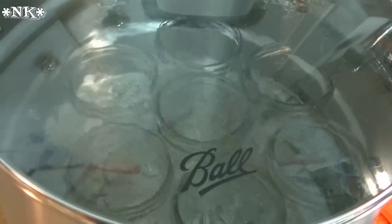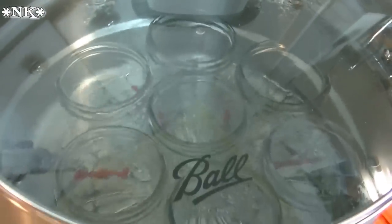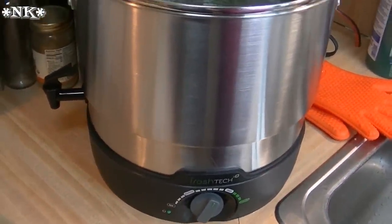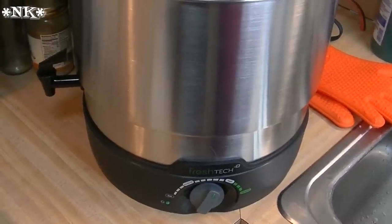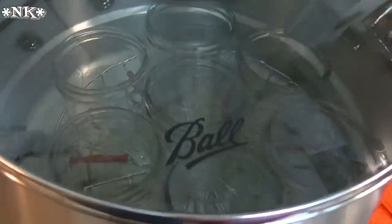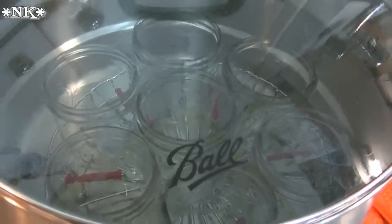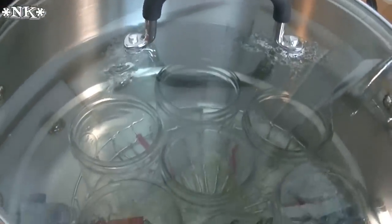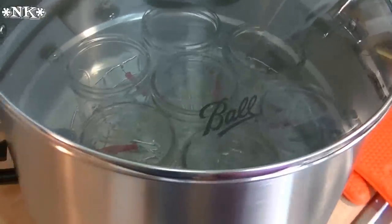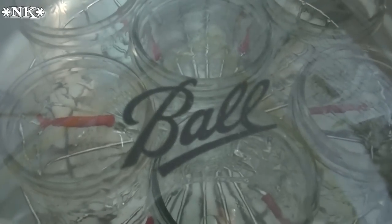Hi everyone, I'm Noreen and welcome to my kitchen. It is that time of year again — August 1st, we are observing National Can It Forward Day. The generous folks at Ball, the jar people, contacted me and sent me a goodie package you would not believe, including this brand new FreshTech electric water bath canner and multi-cooker. I'm going to can some peaches today in observance of National Can It Forward Day, and we're going to have a giveaway — all due to the great people at Ball. Let's go can some peaches and have a great National Can It Forward Day!